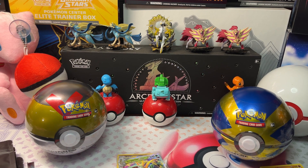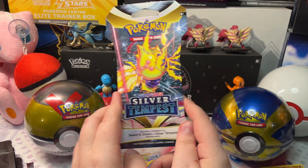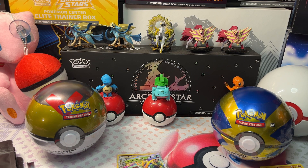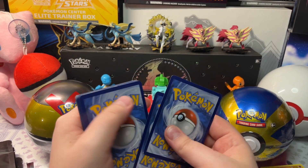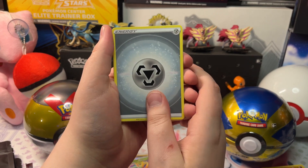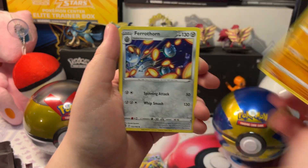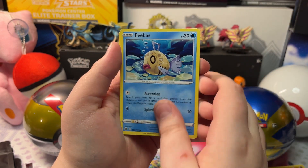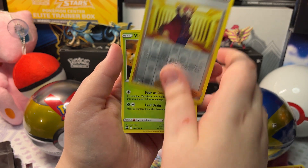Now opening our next Mystery Pack. We got another Silver Tempest here — the base is Silver Tempest. Or Lost Origin. We've gotten straight Silver Tempest but we've gotten three hits from it so I don't mind. We got Metal Energy, Amoonguss, Stonjourner, Ferrothorn, Venipede, Dupliver, Spinda, Phoebe, Noibat, a Reverse Holo Lance, and a Virizion.